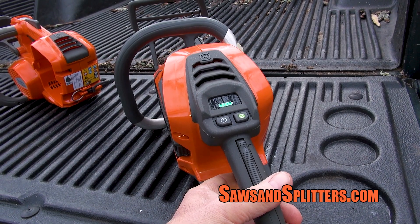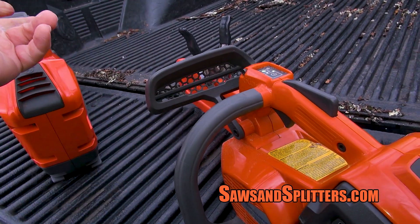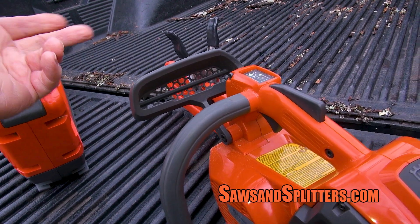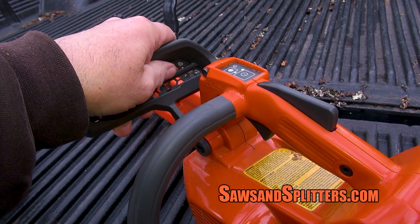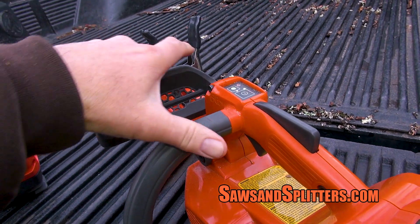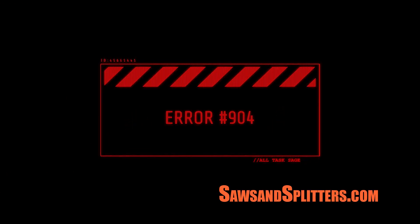So what I did is I just reached in to the saw and did this — and now the blinking light has stopped. So I think what we're going to have to say here is that this one was user error, and I just had to bump it back.